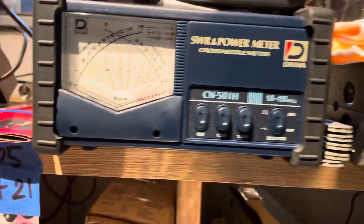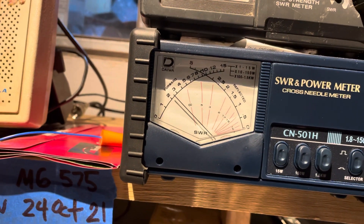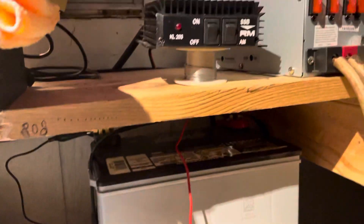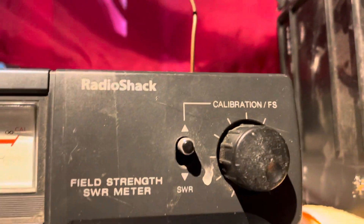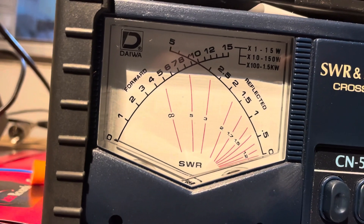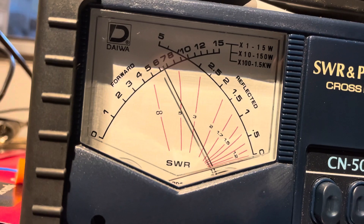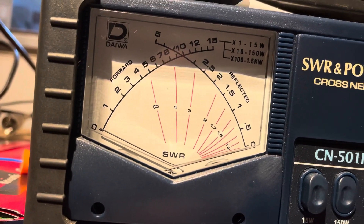The dead key of the HR2510 — two and a half watts on the 150 scale. It's on average, about 45 to 75.